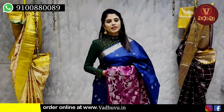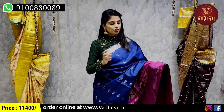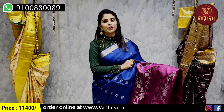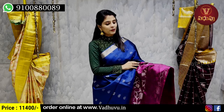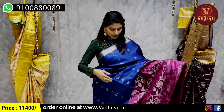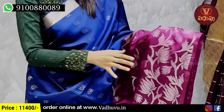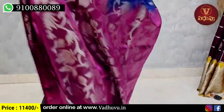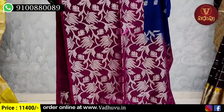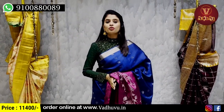My next combination is blue with purple. It has a plain silver katti pattern border and a purple border. The border is 15 inches in purple style with silver zari weaving featuring a creeper pattern and lotus style. The body part has silver zari weaving with a small lotus and floral pattern. The pallu has the same border with weaving and tassels attached, plus a plain blouse. Price is 11,400 rupees.